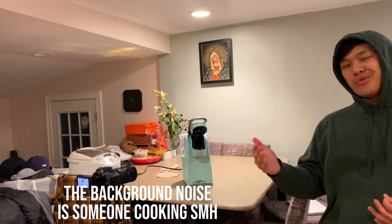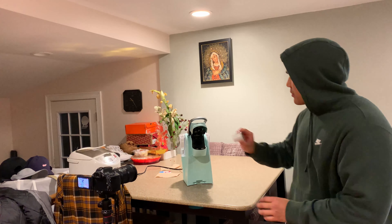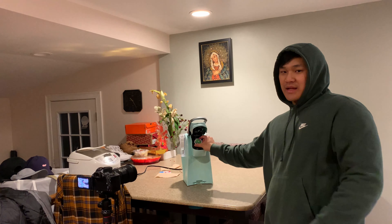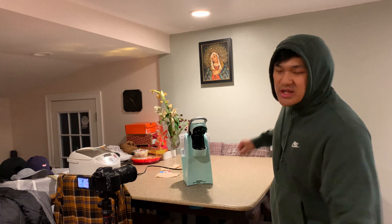Alright, so this shot's also pretty simple but pretty hard to execute. I gotta throw the cake cup into here perfectly, and that's gonna film it like bouncing in, and then I'm just gonna do like a little zoom transition in post.